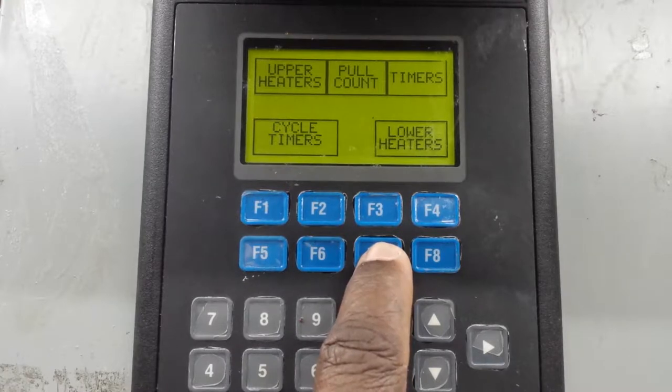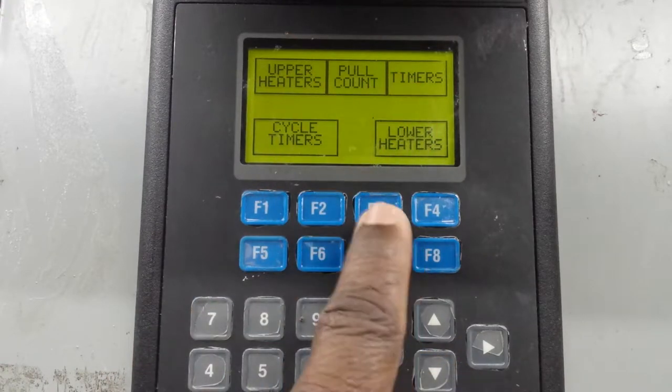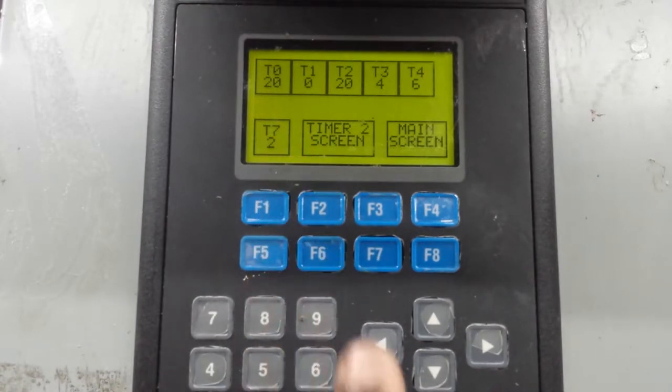What you need to do, you're going to program your timer. So you go to F3, which is one, two, three. If you go to F3, that will give you the timers. You press it and it says T0, T1, T2. T0 is the heating time. T1 is the bottom platen delay. And T3 is the bottom platen timer. You can just check the book - it will refer to the timers and tell you which is which.